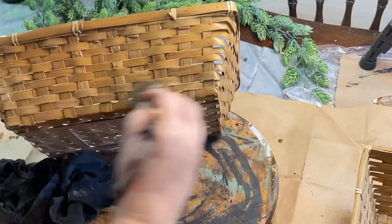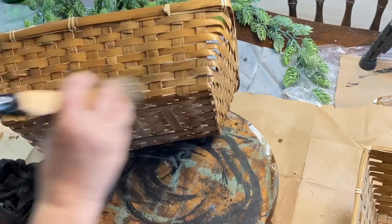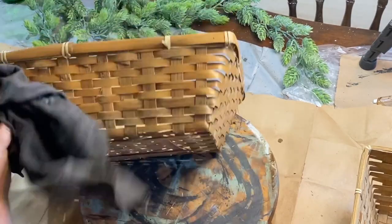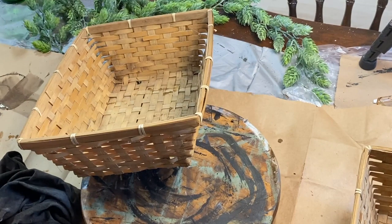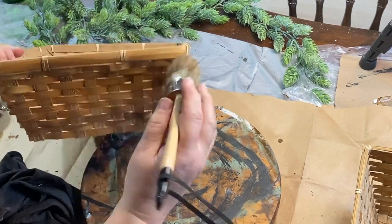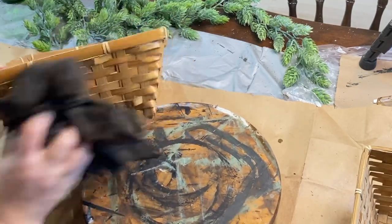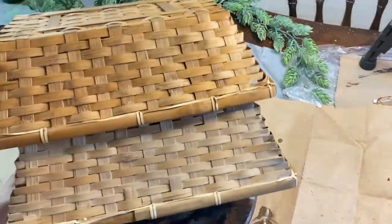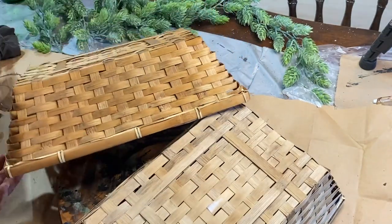The baskets needed a lot of cleaning up — they were really dusty and gross — so I used a Clorox wipe on them and wiped them all down. Then I took that same antique wax stain, watered it down a little bit more, and went across just the outside of the baskets. I just wanted to give them a richer look; they were very dry looking before, and as you can see the difference, I think it looks much nicer.